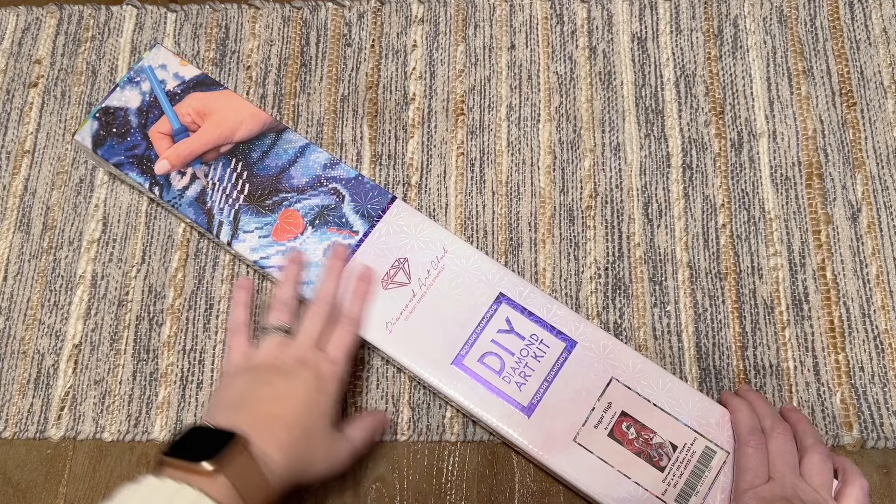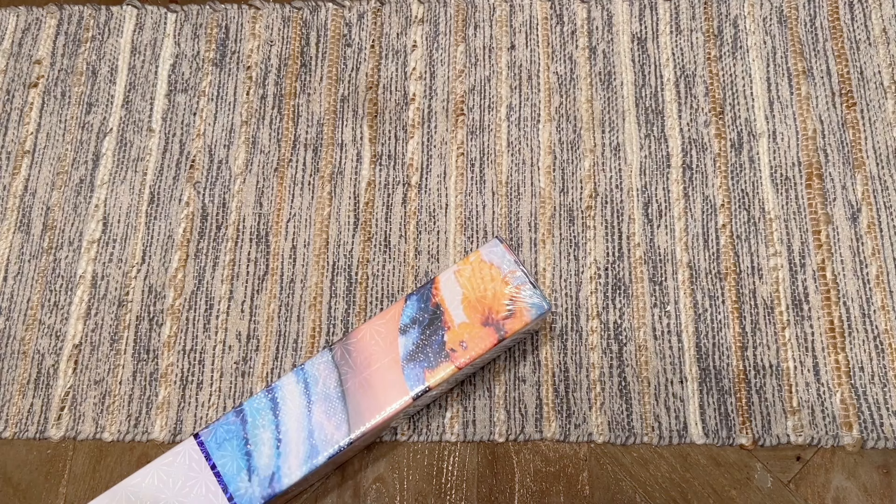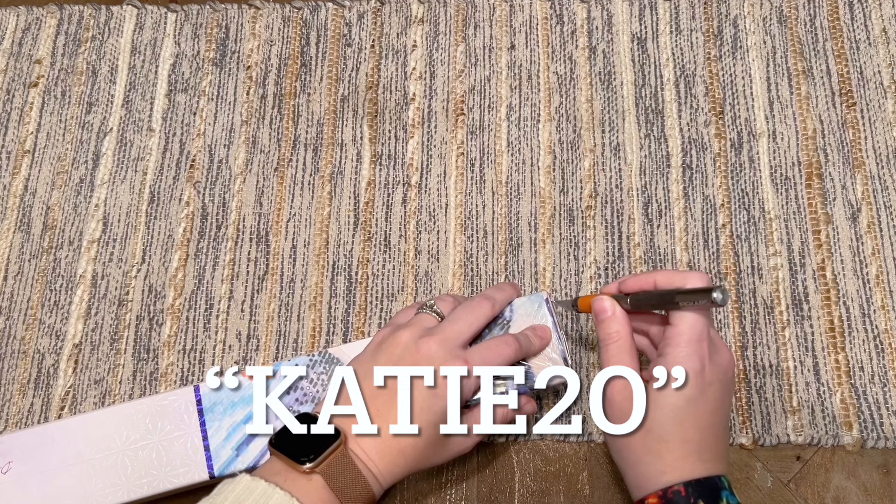They use blue branding with their square drill kits. On the back there's info about how to diamond paint, your kit contents written out, and a QR code you can scan for 10% off your purchase if you're brand new to Diamond Art Club. I also have a 20% off affiliate discount code you're welcome to use — it's just my name Katie and the number 20.